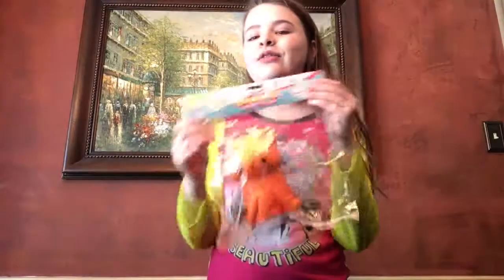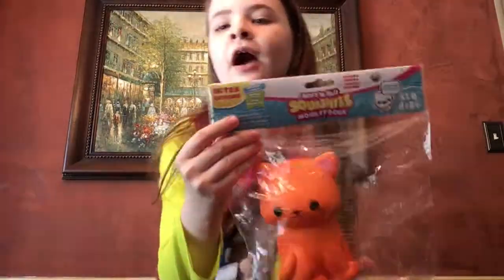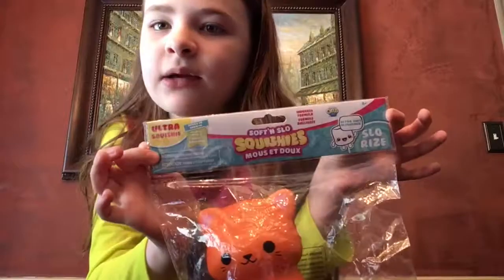Hey guys, it's me, Bound for Toy World, and today I'm going to be doing a Soft and Slow Squishy, and this is the Pumpkin Kitty from Series 2 Animal Pals.